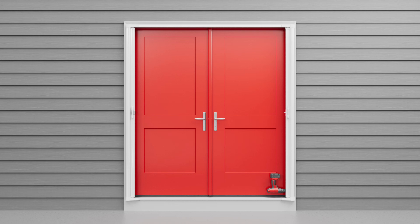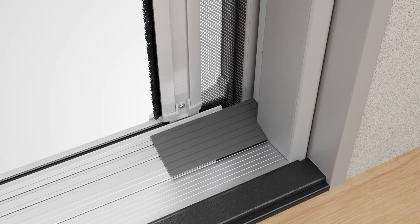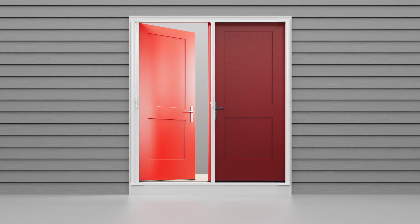Next, center the sill plate assembly onto the door sill. Then slide the sill plate extenders to each side to fill any gaps. For a tailored look, use scissors to trim each sill plate extender to fit the profile of the door frame.